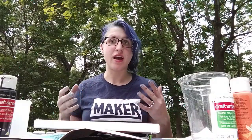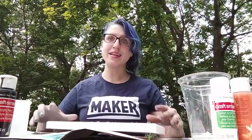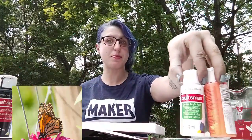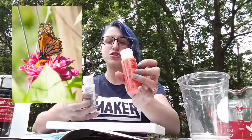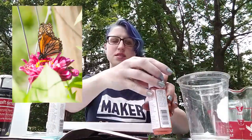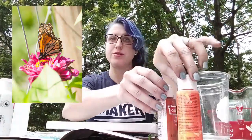I want to create a butterfly series that mimics the wings of butterflies and shows the unique structure of these amazing insects. So I need to select my colors. I'm going to do a monarch butterfly first, so I'm choosing an orange, a metallic-y bronze, white, and black.